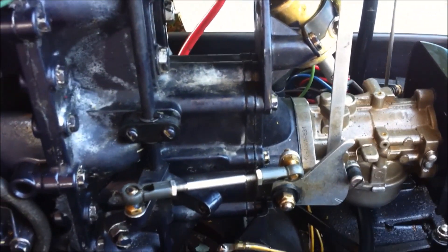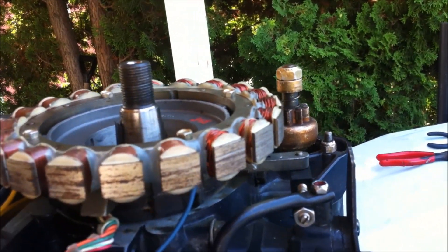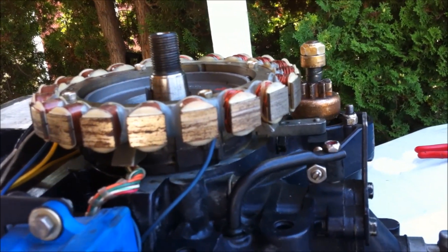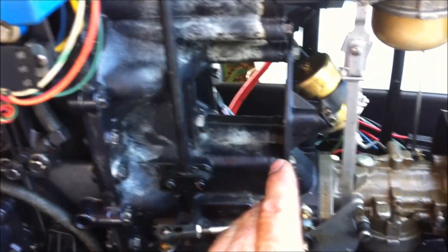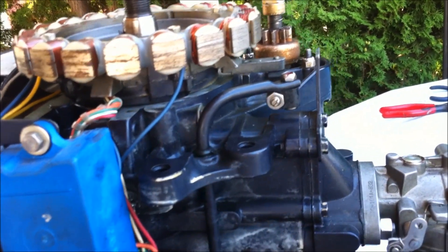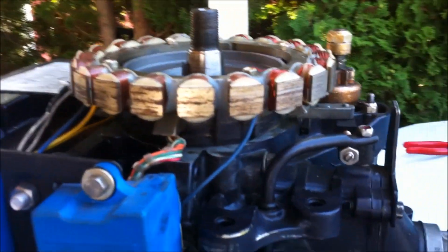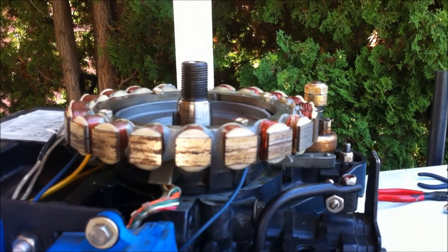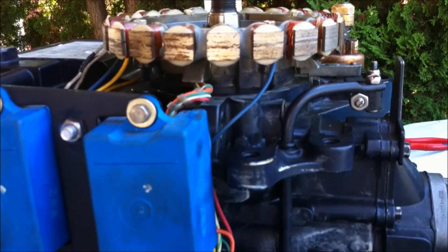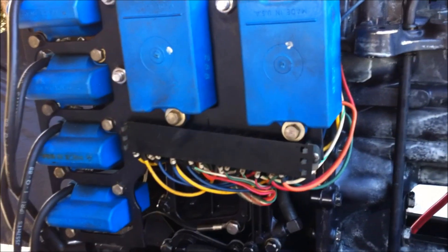We'll attach the last of the wires, then look at getting the flywheel on. I'm pretty sure I'm not going to attempt the timing myself — I'll probably take the engine to a boat mechanic to get it all properly adjusted. But I might be stubborn and try it myself, which may be really stupid. I don't have a timing scope, so I'd have to borrow one. You don't want to mess this up, because if you do the pistons will detonate at the wrong time and damage the engine.